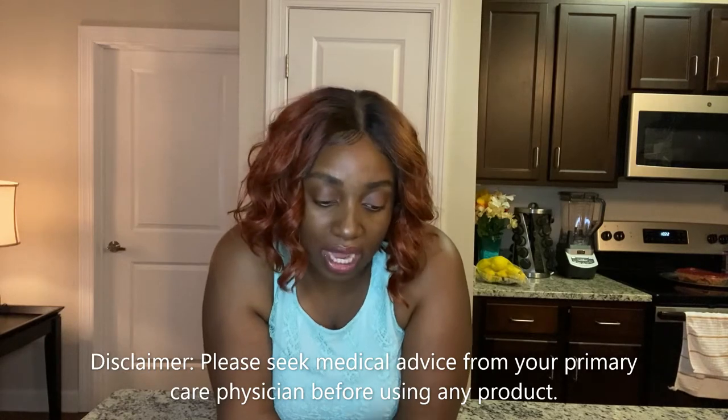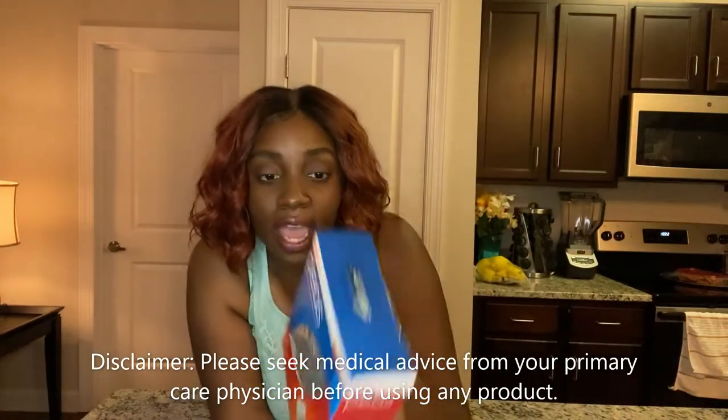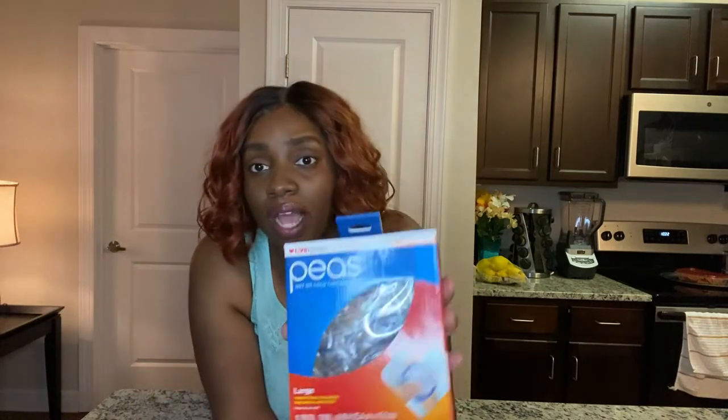So I'm going to take it out so you all can see it. With this product, you can actually put it in the microwave and you can freeze it. I'm going to show you all two examples — one has been in the freezer for about an hour, and this one I just wanted y'all to see unboxed. I'm going to warm this up in the microwave. It says you can freeze or microwave the pack to desired temperature, it retains temperature longer, and the softer outer case stays flexible.